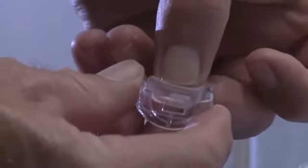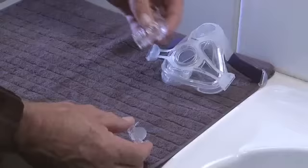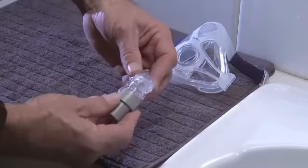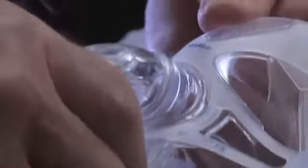To reassemble the elbow assembly, insert the valve into the clip and push the valve clip onto the elbow. Attach the swivel to the end of the elbow and attach the elbow assembly to the mask.